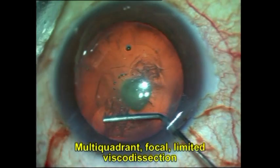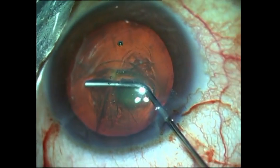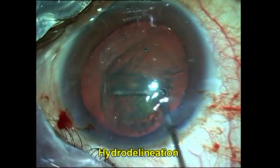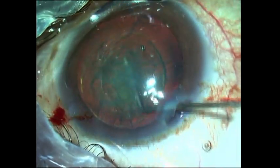The next thing I do is a multi-quadrant focal limited and very gentle visco dissection, with the viscoelastic not going further than a couple of millimeters beyond the rhexis margin. This helps to prevent an accidental hydro dissection, and of course we know that hydro dissection in a posterior polar cataract should never be performed.